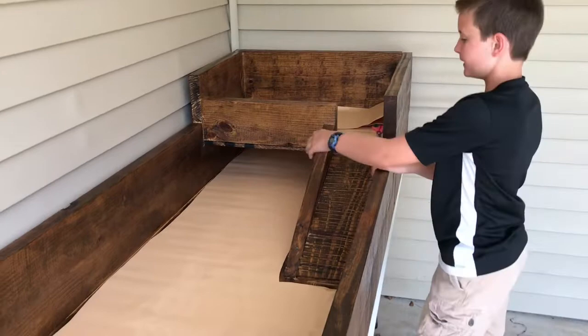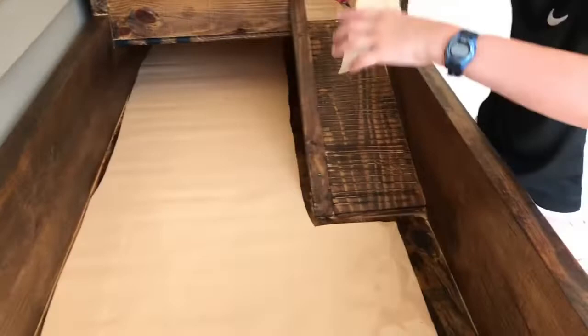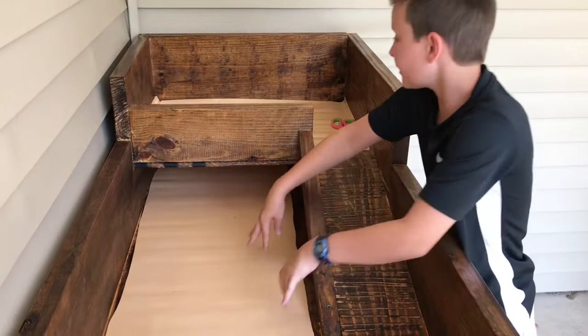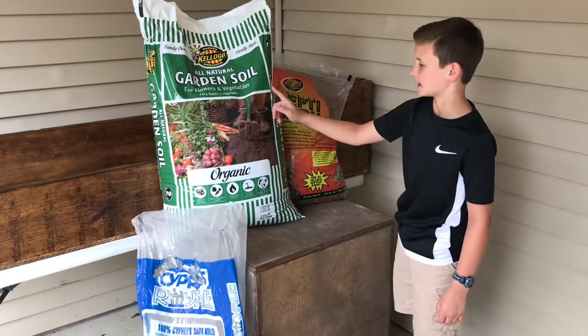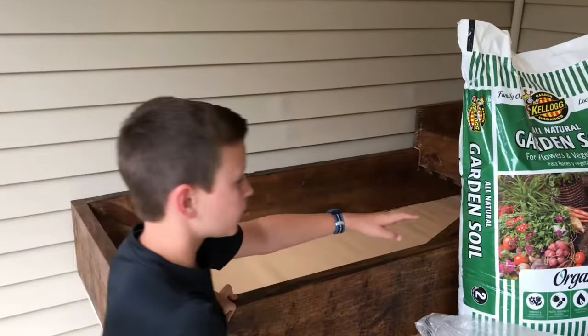We had an extra strip so I'm just going to put that here — this area doesn't matter because no plants are going here. We're going to put plants in sections one and two, and have some up here like the aloe vera and hanging plants that'll hang down. Here are my three substrates: organic garden soil for plants, Repti Bark for the top layer, and organic cypress mulch which is going under the hide.